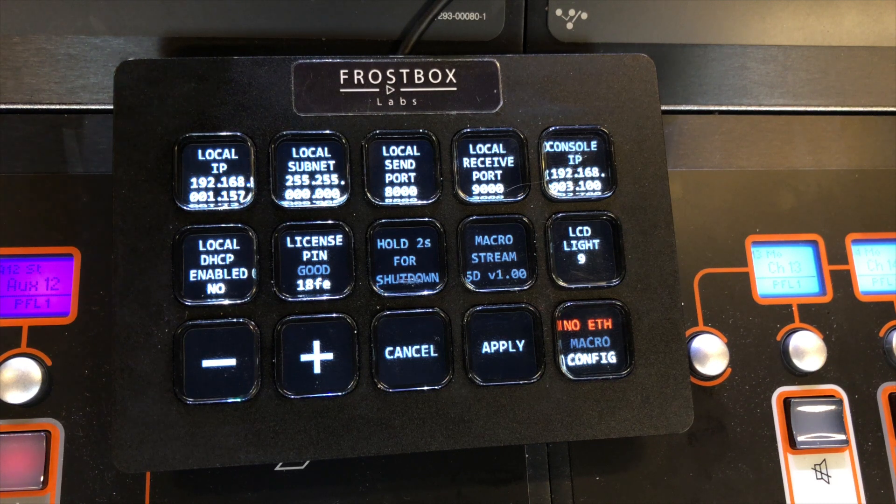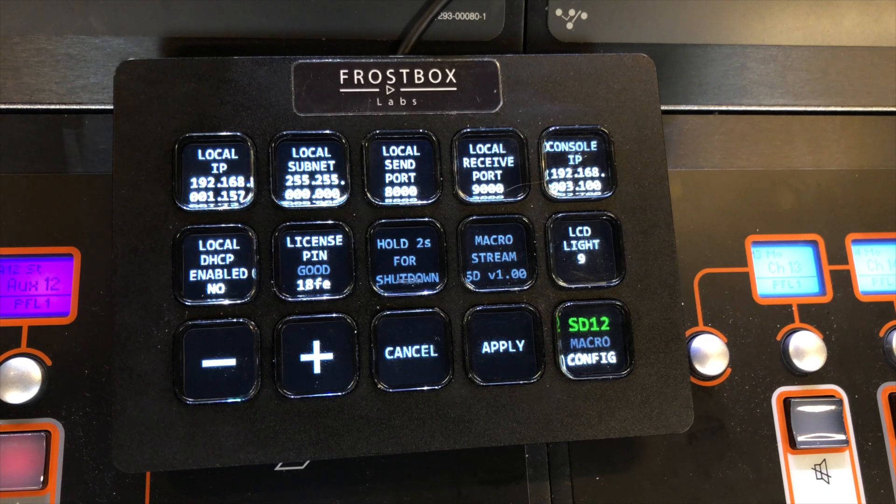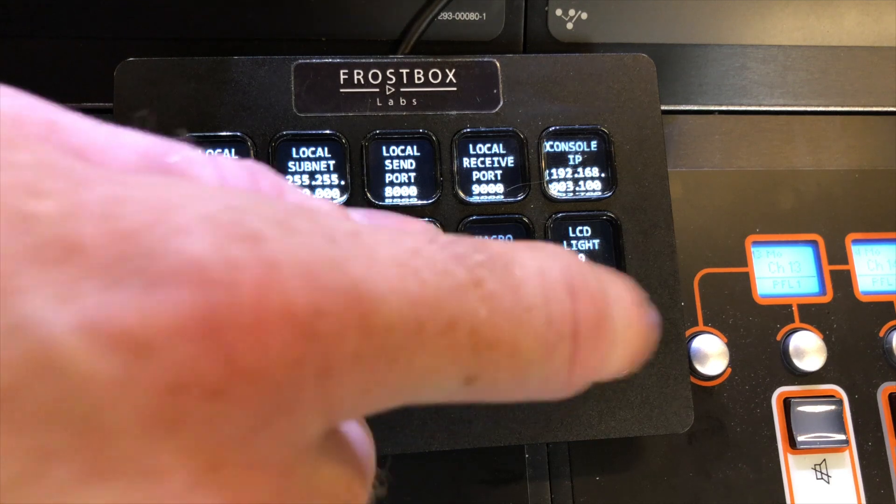The status key tells a lot about the communication between the MicroStream and your console. 'No ETH' means there is no Ethernet connection — no link, so it has to be connected at both ends and the console should be on. When you put the cable back in, you can see it goes to 'no con' — that's because we haven't enabled it in the external control window. If I do this now, it will show the green name of the type of console you're connected to. Then you can go to the macro page.